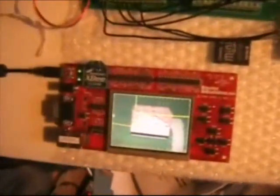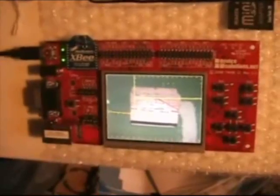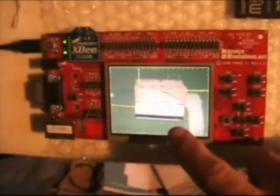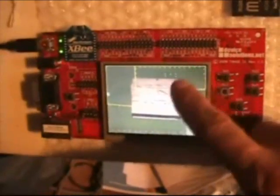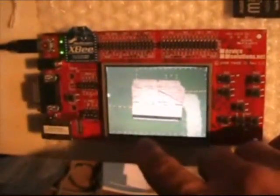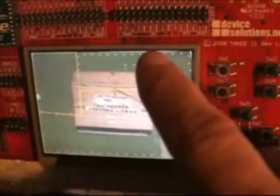The controller for this project is the Tahoe II development board made by Device Solutions, provided by Microsoft. I'm utilizing the touch screen to activate or deactivate the zones. The zones are predefined in this proof of concept, but if a device were commercialized, a desktop or web-based application would be developed to allow the user to provide a photo of their yard or locate an aerial photo using live maps. The user could then draw the zones on the image and save the image and polygon data to an SD card, which the controller would then read.